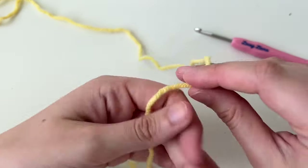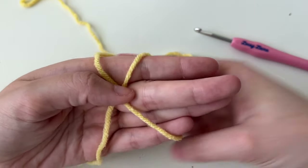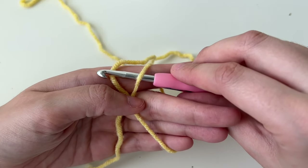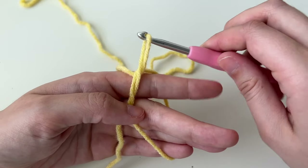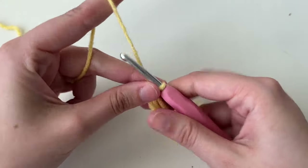I have my tail, wrap around to make an X, hold in the middle, under, over, pull through, twist up, and then do our chain.